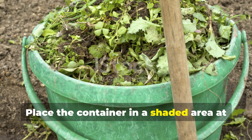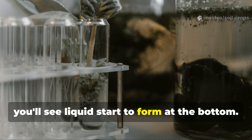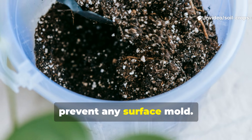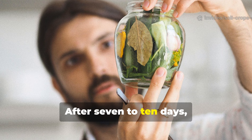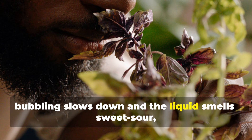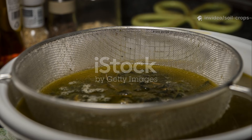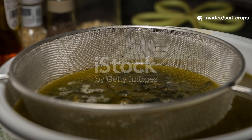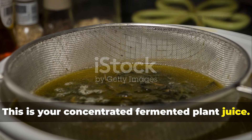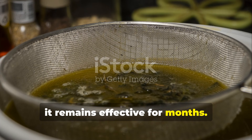Place the container in a shaded area at a moderate temperature. Within about 2 days, you'll see liquid start to form at the bottom. Stir once daily to help prevent surface mold. After 7 to 10 days, fermentation is complete when the bubbling slows and the liquid smells sweet-sour, not rotten. Strain the liquid into a clean bottle — this is your concentrated fermented plant juice. Stored in a cool, dark place, it remains effective for months.